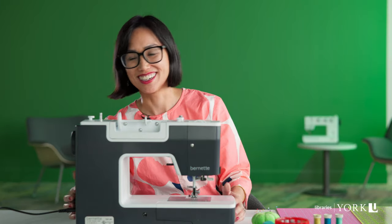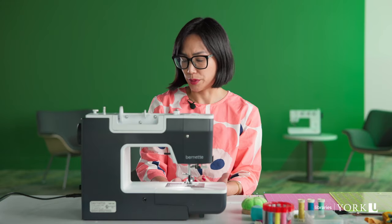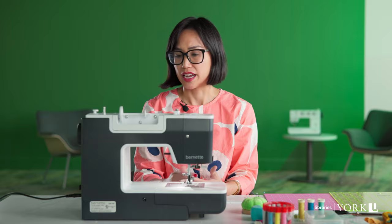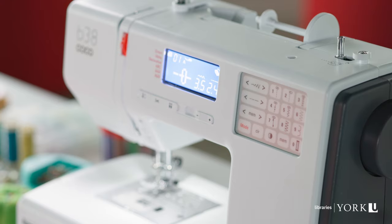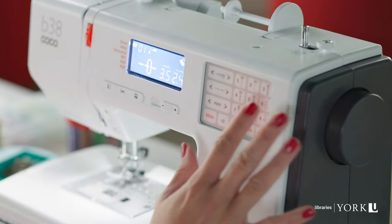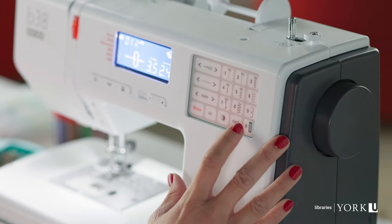The first thing you want to make sure is that your machine is on — there's an on switch on the side. We have these beautiful Bernette machines in the makerspace and library makerspace, and you'll find there's a digital display which turns on as soon as you hit the on switch. There are many options here: a straight stitch, a zigzag stitch, buttonholes.